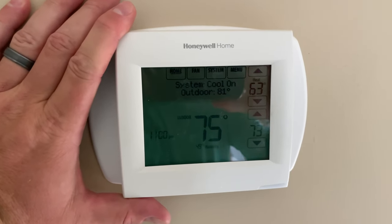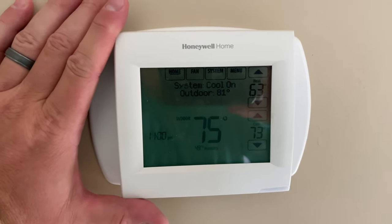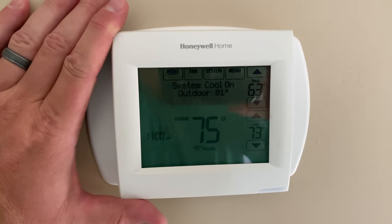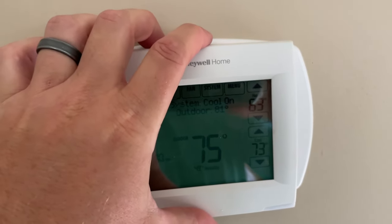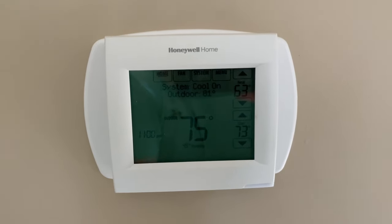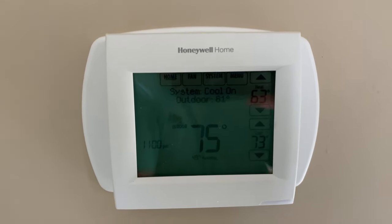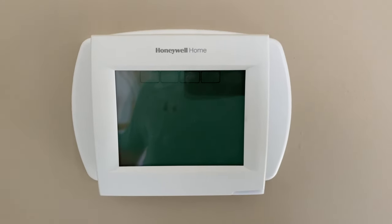That is worth mentioning before you begin: you need to make sure that your power is off. And when I say before you begin, I mean before you even pop this off. So I'm going to go down to my breaker box, turn the power off, and then we're going to get started.